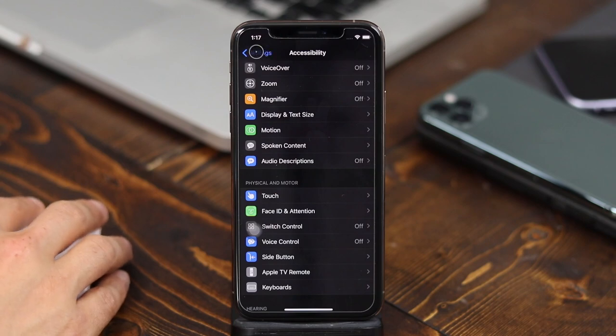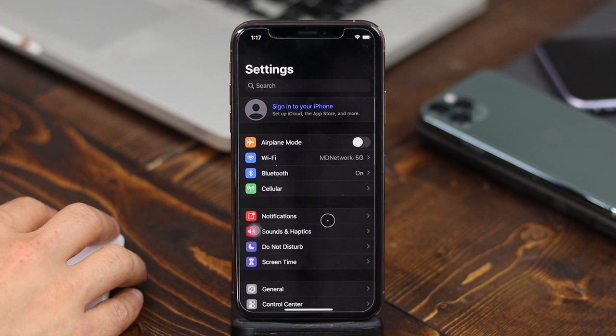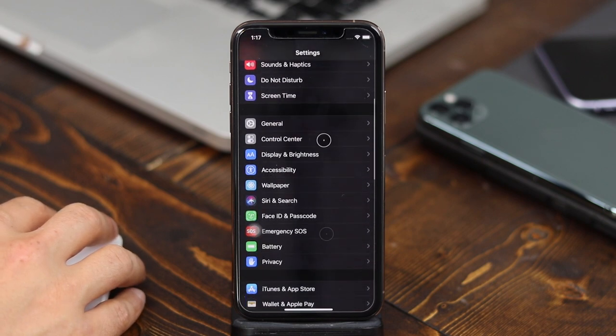Hey everyone, this is Dan from DHTV and I'm going to be showing you today how to use a Bluetooth mouse with your iPhone, iPad or iPod Touch. Let's get started.